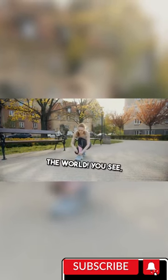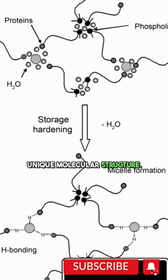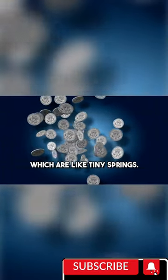Rubber, the stretchy wonder of the world. The secret lies in rubber's unique molecular structure. Picture a chain link fence, but instead of metal, we have long strands of polymer chains. These chains are made up of elastic molecules called polymers, which are like tiny springs.